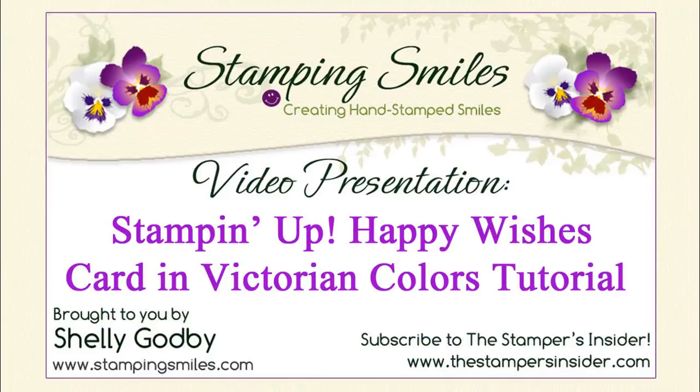There's never been a more versatile and pretty way to send your happy or best wishes than with the Stampin' Up Sale-A-Bration Happy Wishes stamp set. Come and watch as I show you how to make my sweet card in Victorian colors. Welcome! I'm Shelley Godby, the owner and CEO of Stamping Smiles, and for 17 years I've been teaching others how to create their own hand stamp smiles.